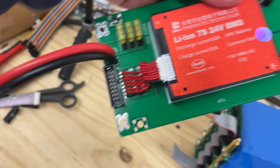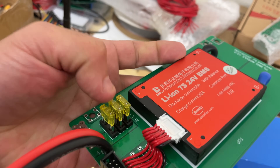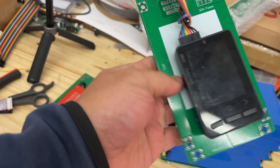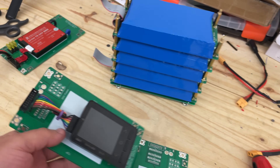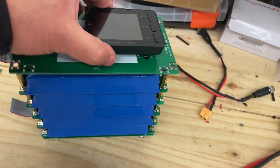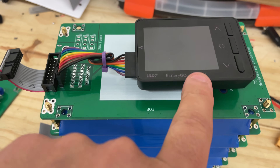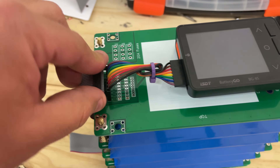This new upgraded version of the BMS should run cooler. The third use of this board is as a state-of-charge meter, using the BG-8S. You connect it in here and all of a sudden you have the voltages of all seven cell groups.